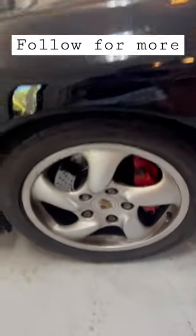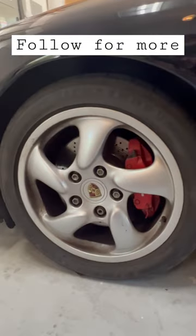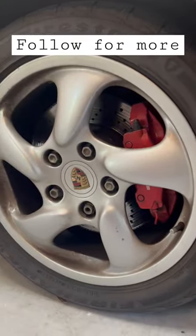A lot of people don't know this, but Porsche has always been a big fan of form over function. These vintage Porsches that are 20 years old — if you see the star pattern wheels like this,